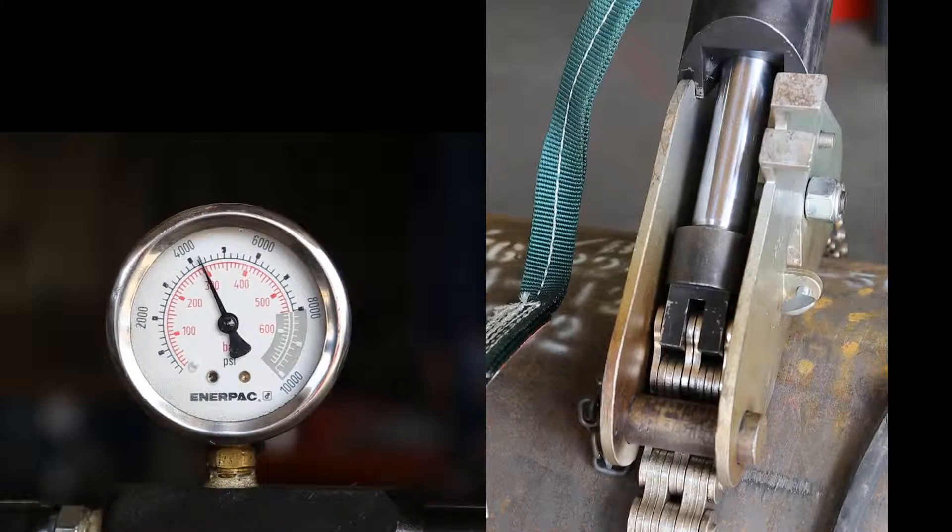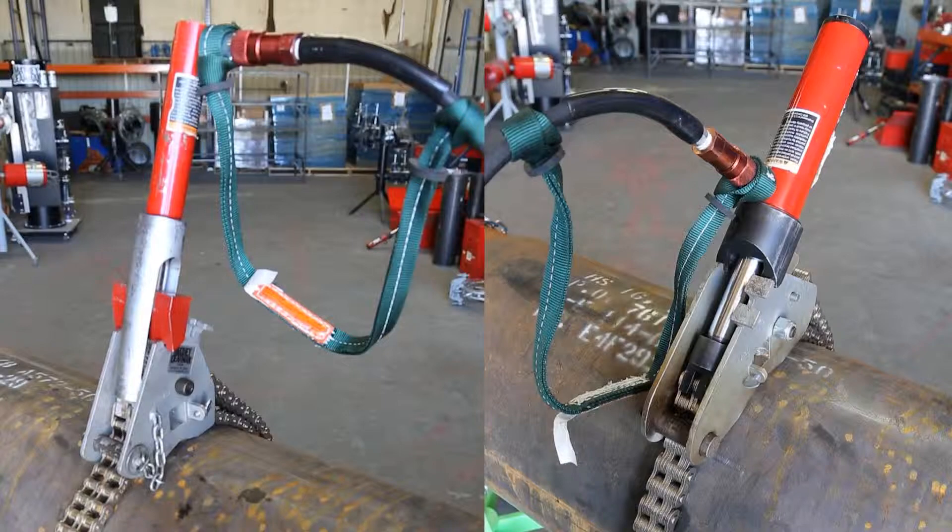Always check for visual indications of hydraulic leaks during this process. Prior to welding, verify the hand pump and hose of each Dierman sleeve clamp is safely separated from the preheat and/or welding device.